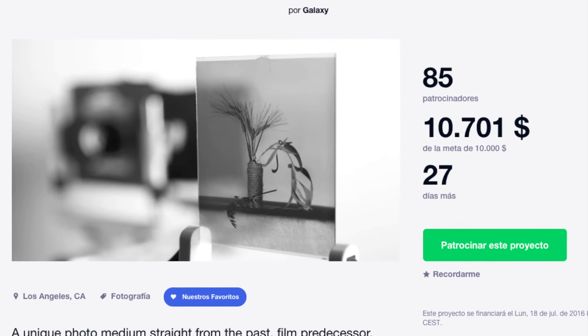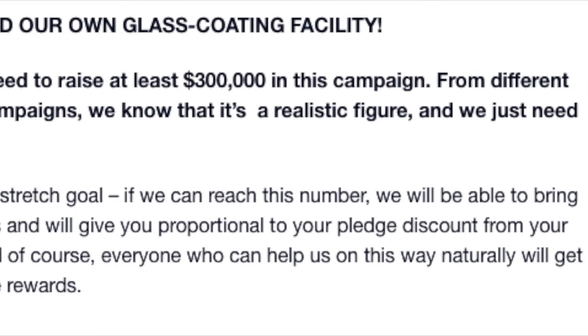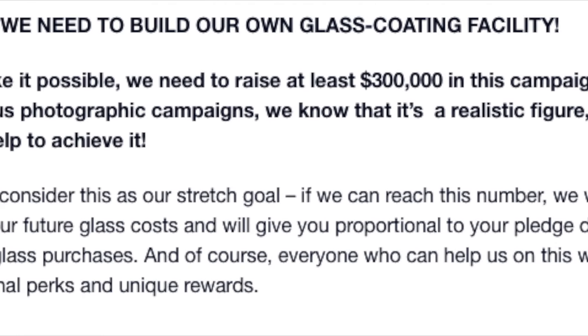Their goal on the dry plates is not that high, but they do have a stretch goal of $300,000. I don't know if the dry plates market has that much business nowadays, but it would be nice to see them be able to build that facility and keep producing glass plates for people who want to use them.